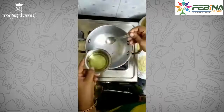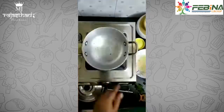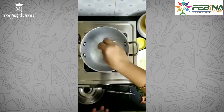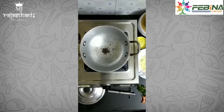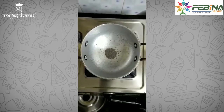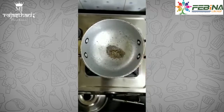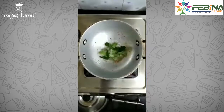Now let's prepare the stuffing. Heat oil in a kadai. Add a tablespoon of oil. When the oil is hot, put in a teaspoon of mustard seeds. When the mustard seeds crackle, add half a teaspoon of cumin seeds. Then add 5 to 6 curry leaves.